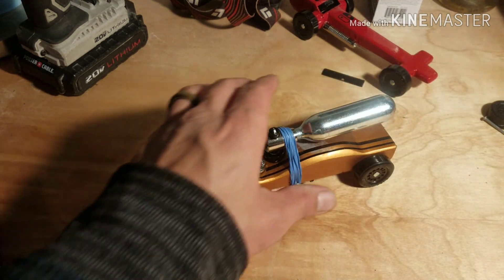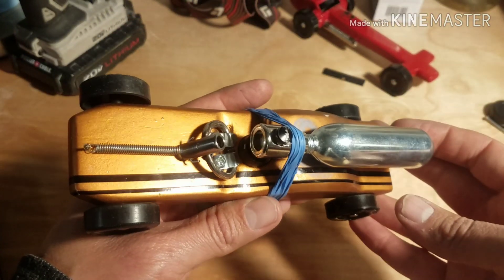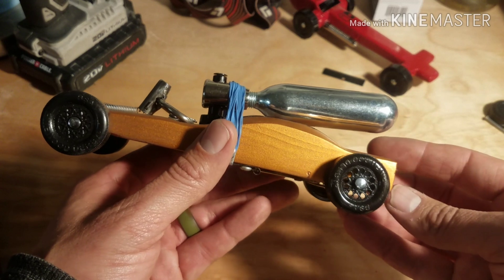Welcome to Neatus Garage Studios. I haven't posted in a long time because I have little kids, and that's what brings me to this — my kids are competing in the Cub Scouts Pinewood Derby this weekend.